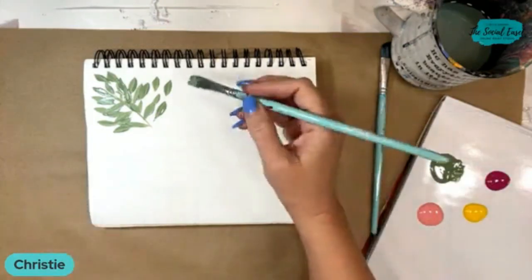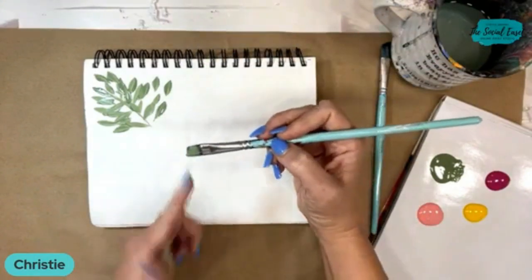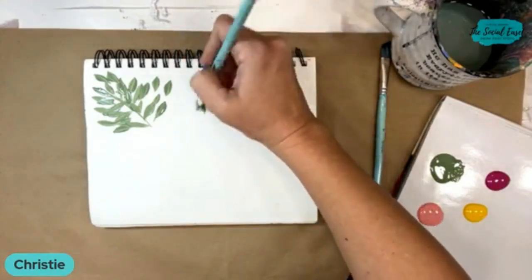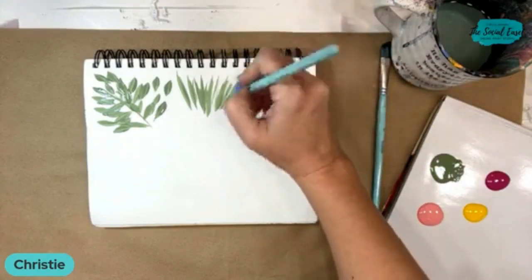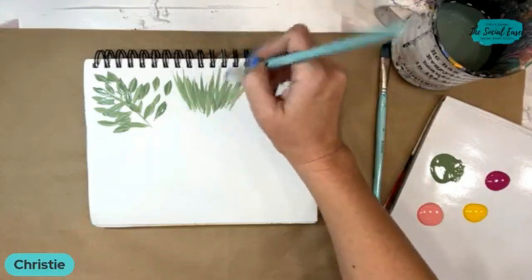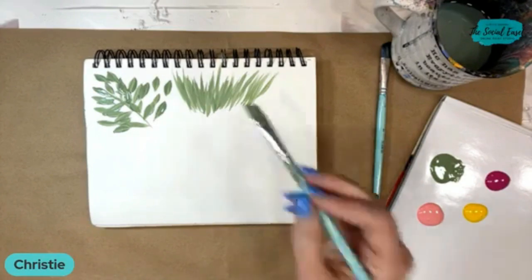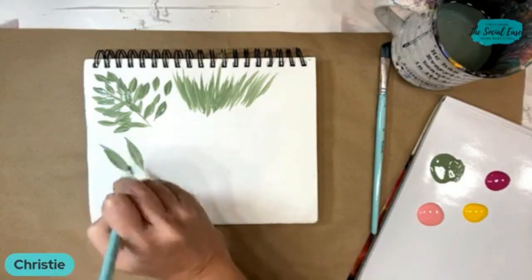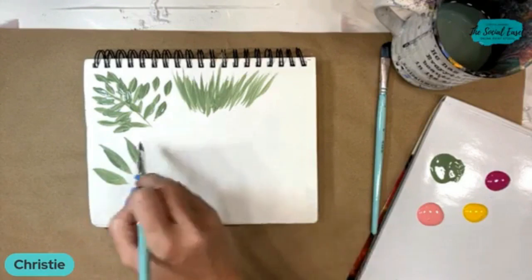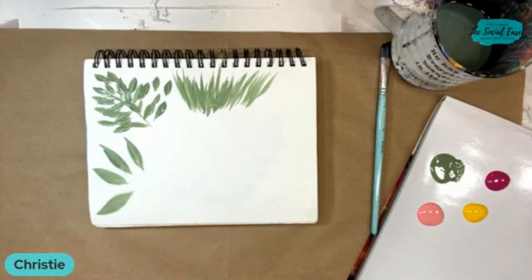You can also use it if you want to do like grass blades. I usually start with the pointed tip down — just quick little flicking motions. We kind of did some of this last week when I was showing you guys when we did the peacock feather, but you can do some quick little grass blades with it. You can do some bigger leaves too. Because it's pointed and angled like that, it's just really good for a quick and easy way to do some very simple leaf shapes.